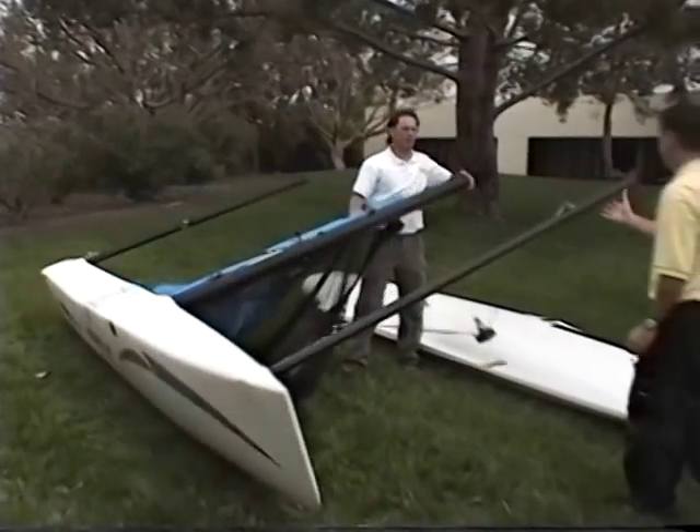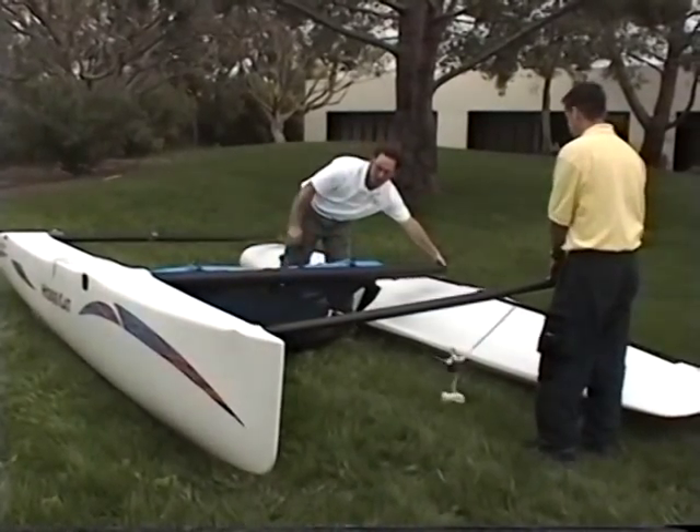Grab the main beam. Pull down on the main beam to pull the hull into the upright position.